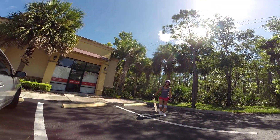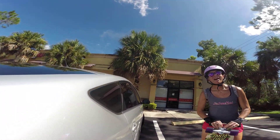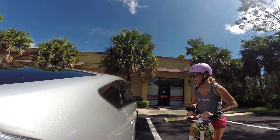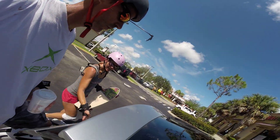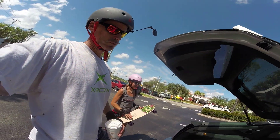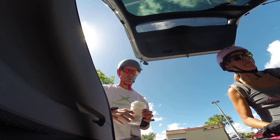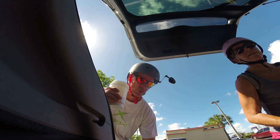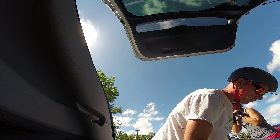How do you feel? Awesome — sweaty, especially since I already did a 40-minute workout. Yeah, it's a hard workout. I'm in the car. Grab your coffee. I love my skateboard. The camera's sitting on the Onewheel right now. I need my water.